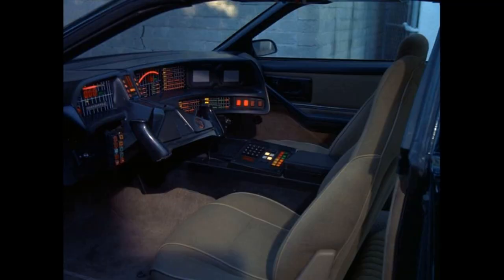Hi guys and welcome to MotorScotty. In this video I want to address a few things regarding the KIT dashboard. Ever since I've been publishing videos on my YouTube channel about the KIT restoration, my KIT replica project, people have been asking me throughout the different episodes when I was about to start with the KIT dashboard.